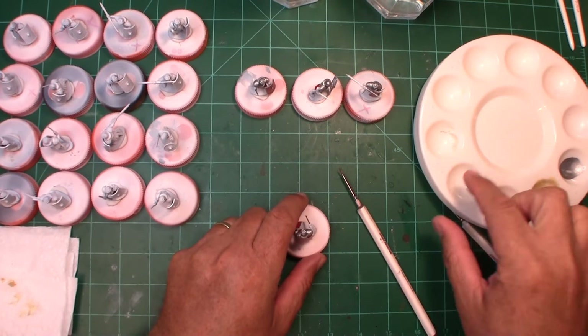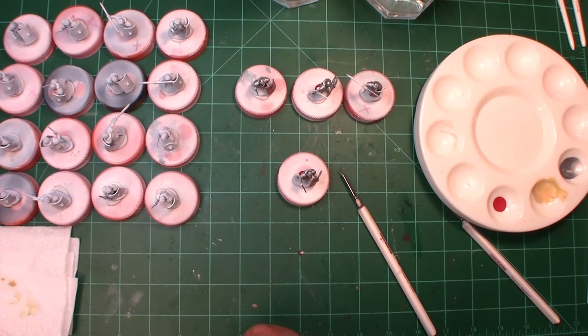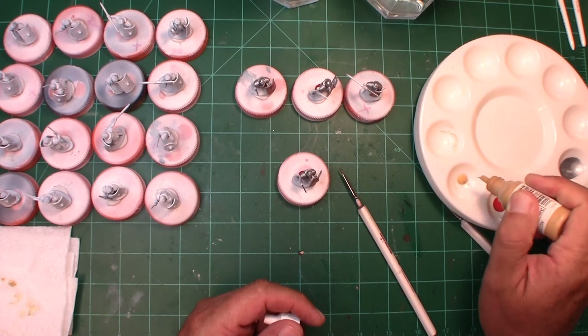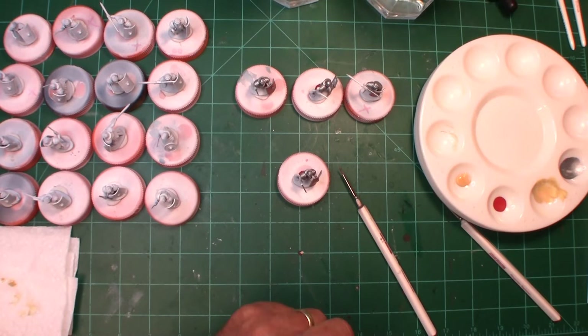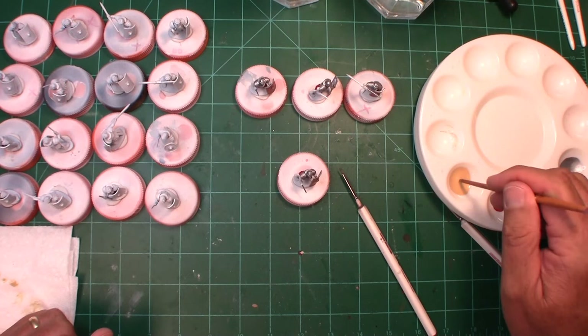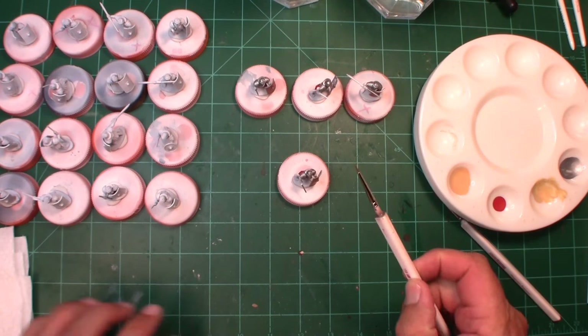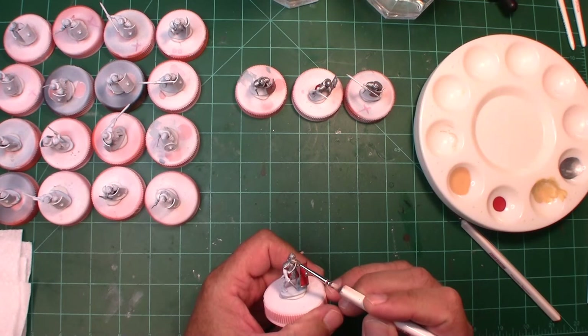We're going to come back in with our next color, which is going to be flesh. I'm going to choose one of my favorites: Vallejo Tan Yellow. It seems a little on the thick side so I'm going to add one drop of water and stir that up. You don't want it too thick or too thin — you'll get used to the consistency. Now we're going to go with our detail brush and go right into the face. Yeah, that's a good consistency — it really gets down in the nooks and crannies nice.